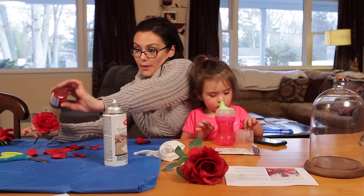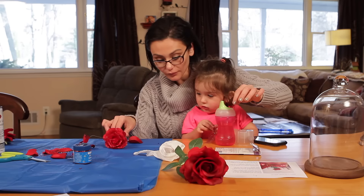Make it rain. And we're going to take some of these and put them on the rose.